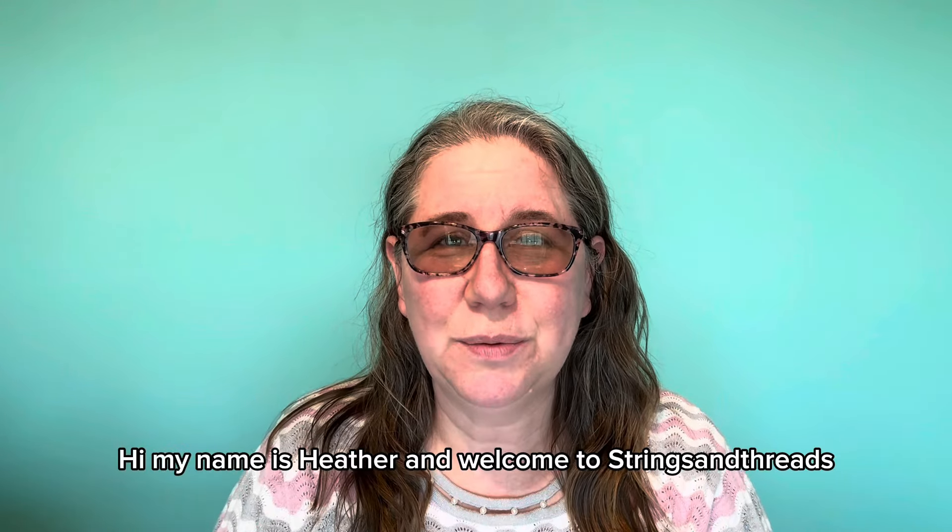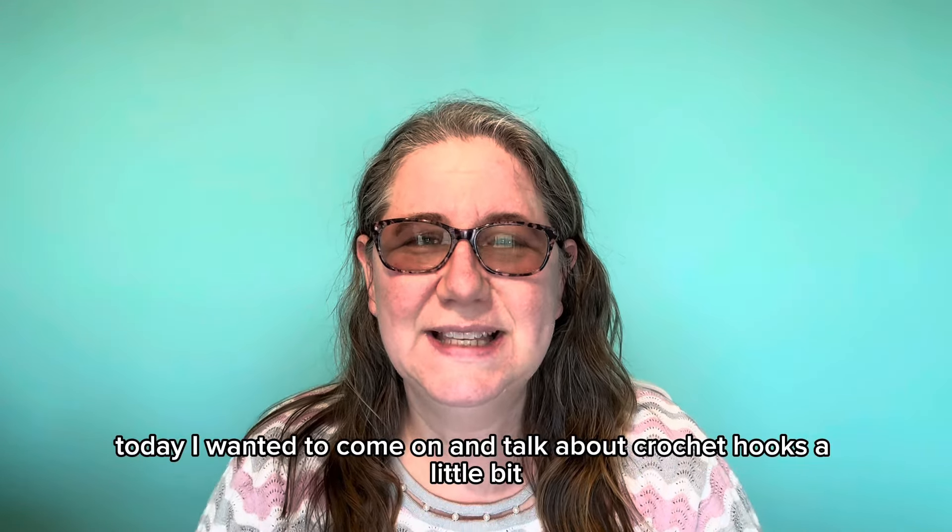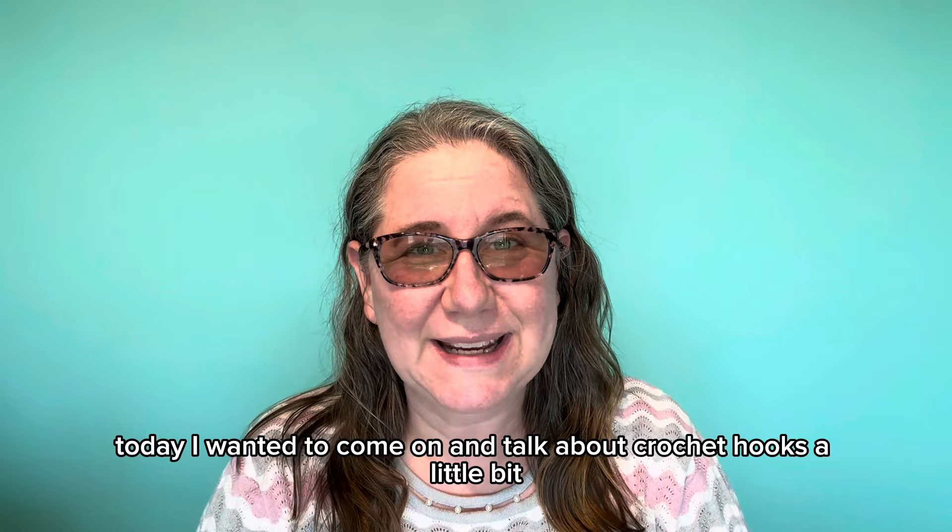Hi, my name is Heather and welcome to Strings and Threads. Today I wanted to come on and talk about crochet hooks a little bit.